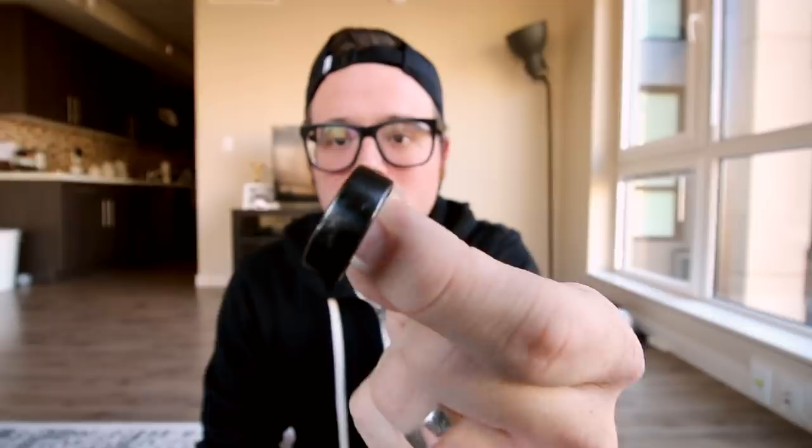It is waterproof — I've worn it in the shower and while washing my hands; you don't have to take it off at all. However, it is not scratch resistant, and I didn't read everything properly — it actually says if you're going to be in the gym lifting weights you should wear gloves or take it off. I don't really read instructions so it's my fault. I got a few extra little buffs on it, but it kind of looks cool — I don't mind it.